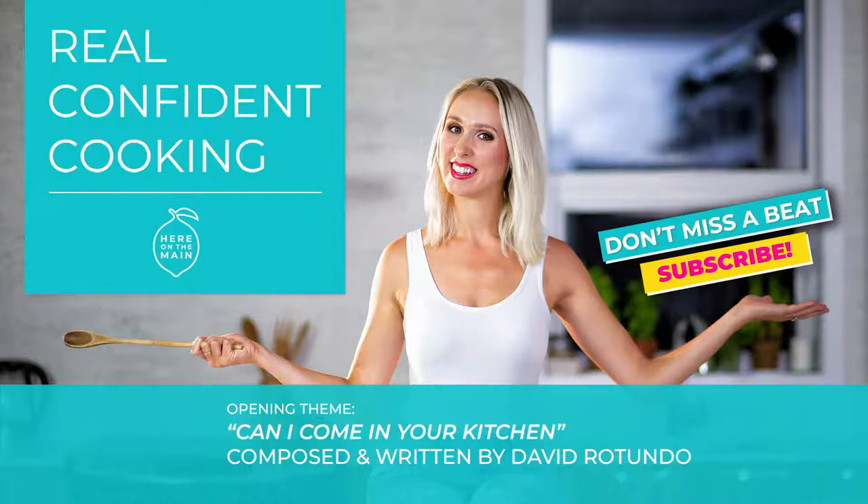Can I come in your kitchen, baby, and cook all night long with you?